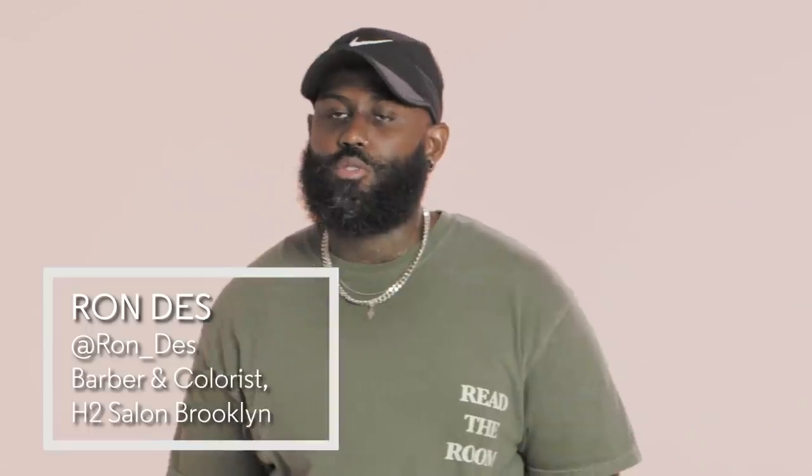What's up, GQ? My name is Ron. I also go by Ron Dez. I'm a barber and a colorist at H2 Salon. Today's look is inspired by Russell Westbrook. We're going with a copper fade. Let's meet our client, Ronnie.